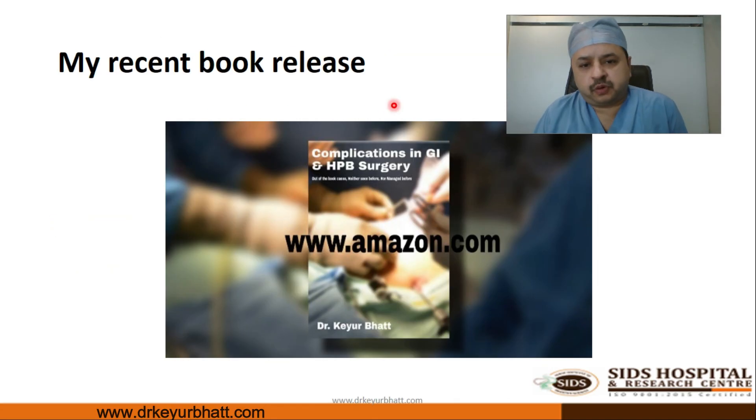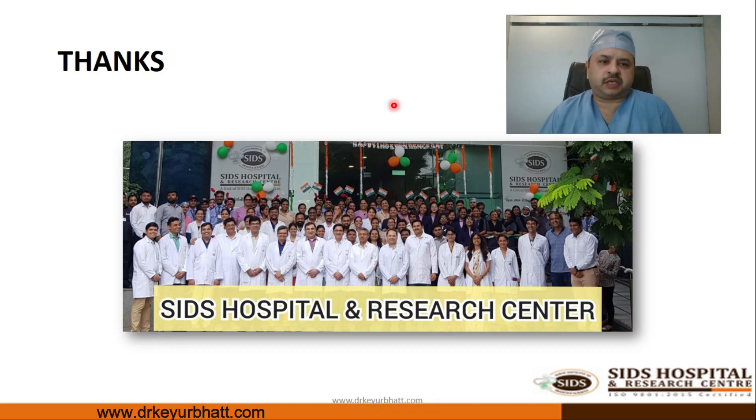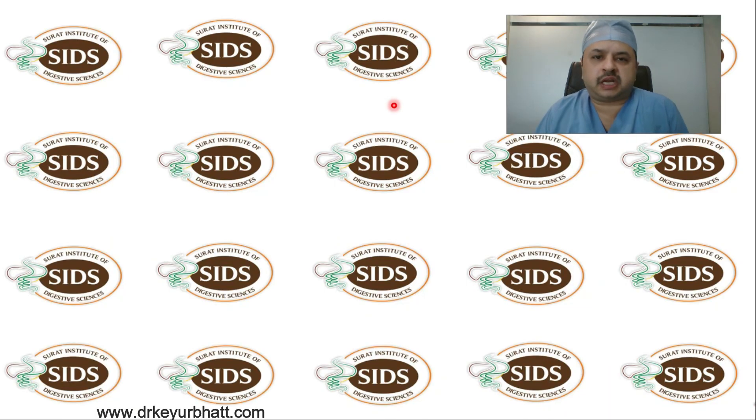This is my recent book on complications in GI and HPB surgery — one can visit Amazon to buy it or read it there, or order via our email address. Thank you so much. This is my team at Shades Hospital and Research Center.